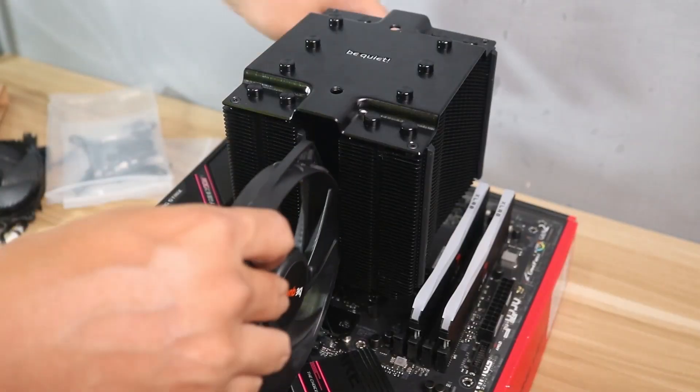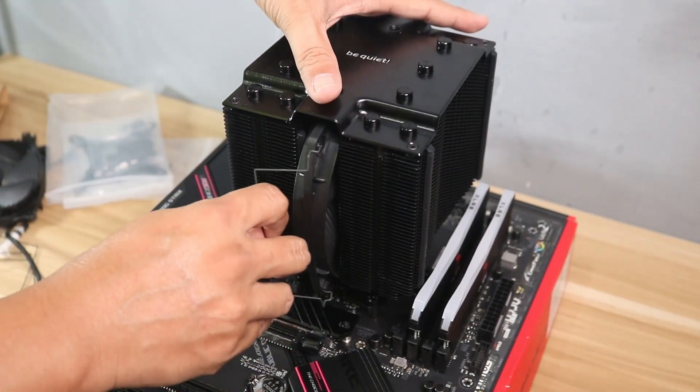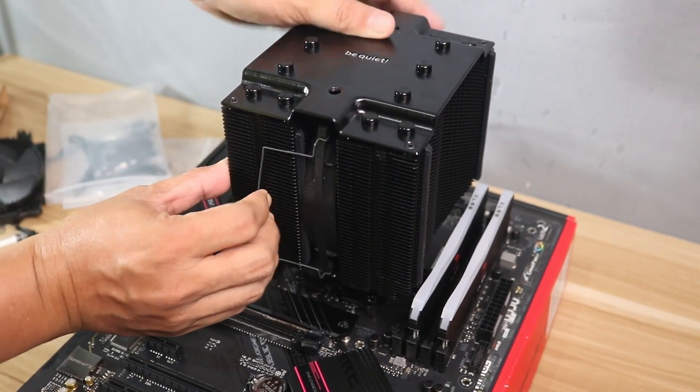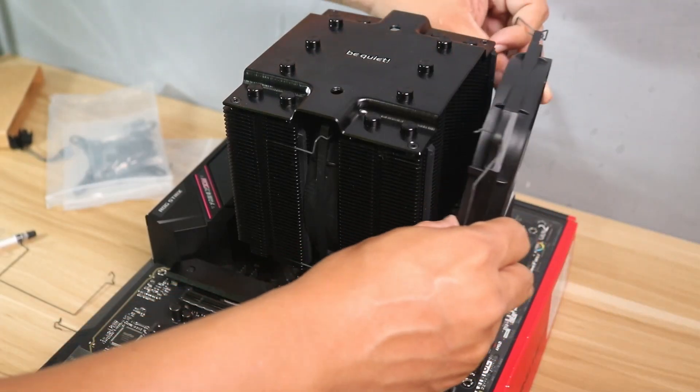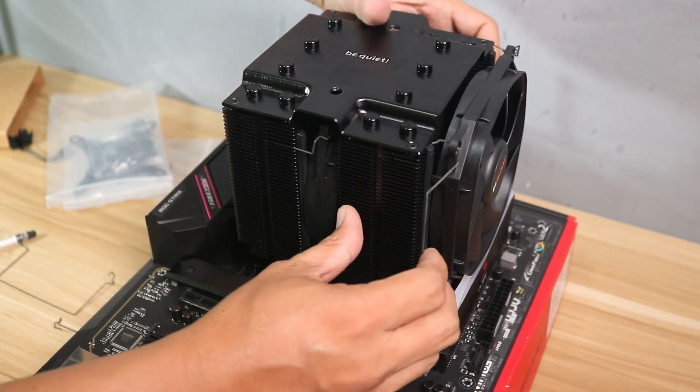After that, you can now install your CPU fans using the metal pins. You need to follow the correct orientation of the fans when you put them back to avoid negative pressure and get better cooling.